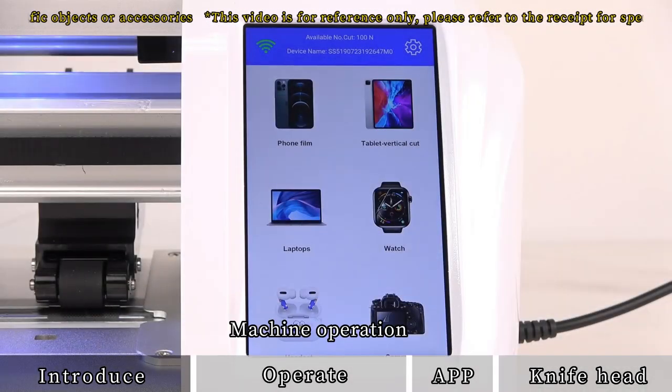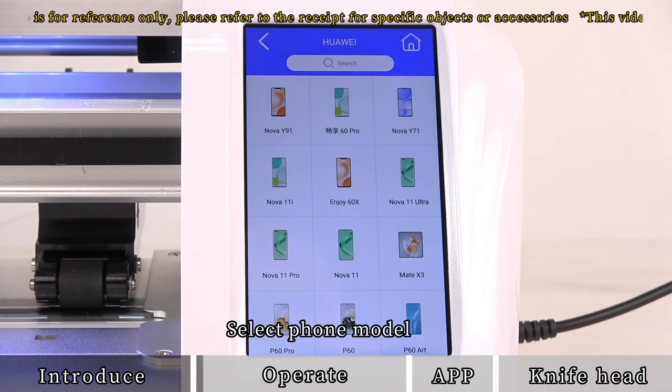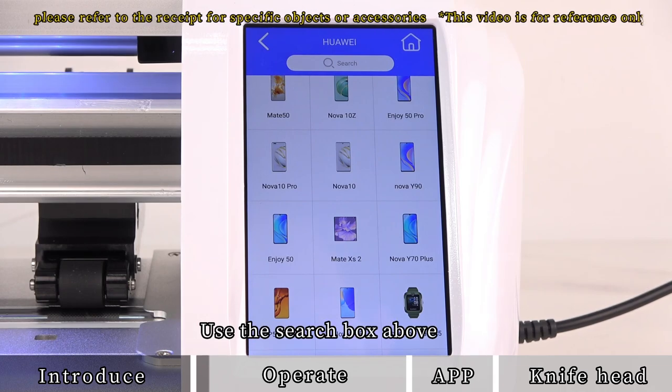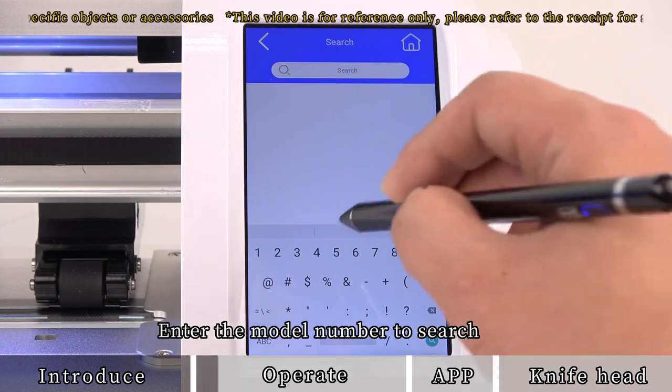For machine operation, choose phone film, then choose a mobile phone brand and select the phone model. You can also use the search box above and enter the model number to search.